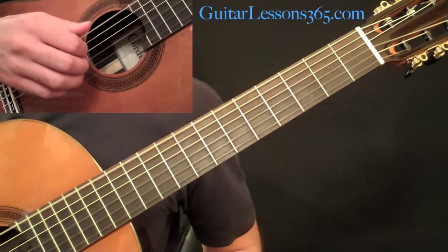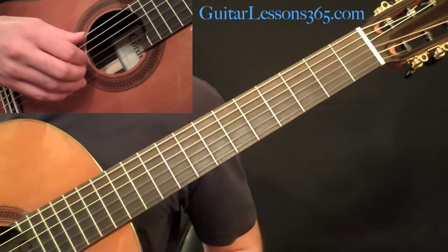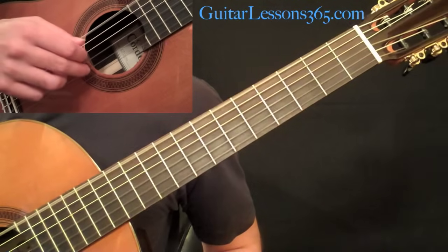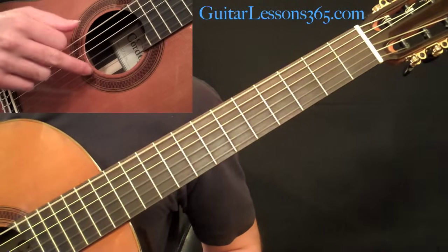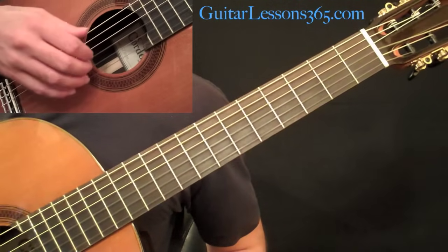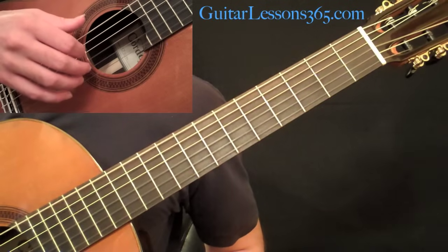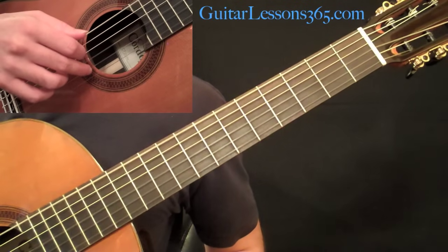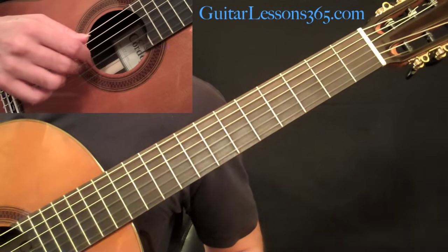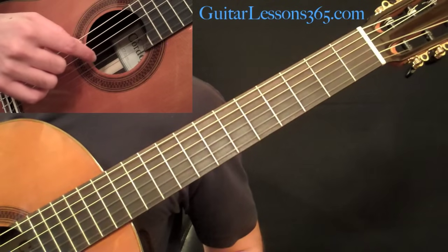We're going to pick those two together. Now, as soon as you pick those two notes, you're going to plant your middle finger onto the second string — you always want those to be one motion. So as I pick the outer two strings, my middle finger lands on the middle string, preparing for its stroke. Then as I pick the middle string with my middle finger, my index plants on the third string.